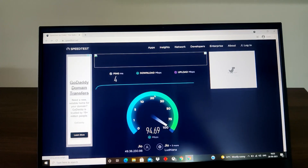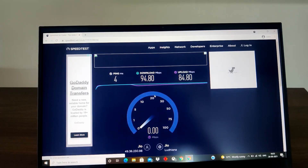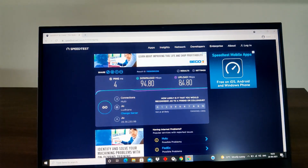I'm getting close to 90 Mbps download. Let's see the upload — with Geo Fiber it varies a lot, sometimes really good and sometimes it struggles, but overall it has been fine. We can see download is 94 Mbps and upload is 84 Mbps.